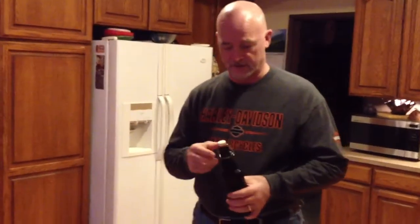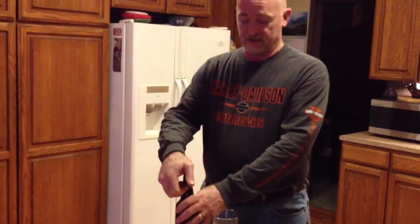It's been four weeks since I bottled this, so today's the day to give it a taste test and see how we did.